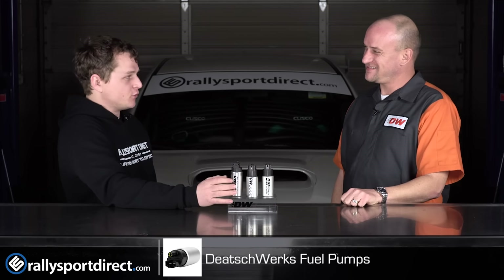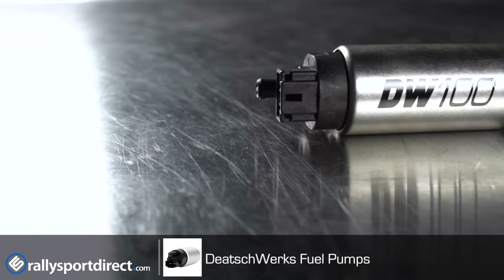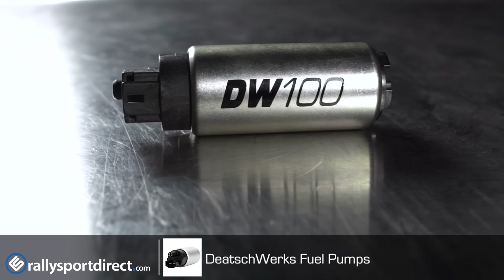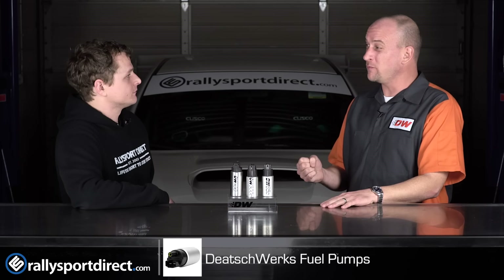What's with the DW100? That's been a common question. Generally fuel pump companies make things flow more and more. We do that quite often, but the DW100 is actually a lower-flowing, 165 liter per hour pump that was designed as your performance OE replacement.